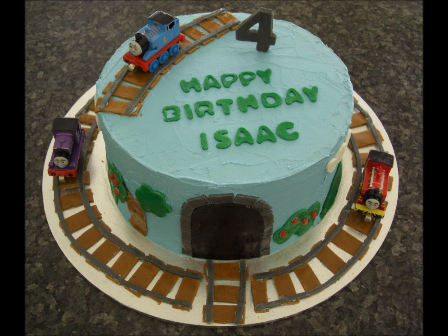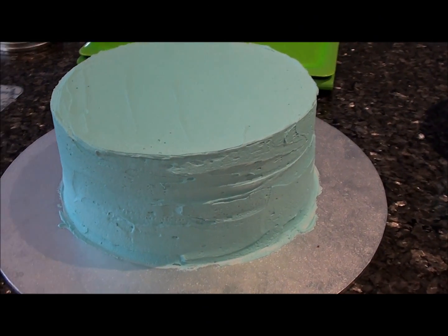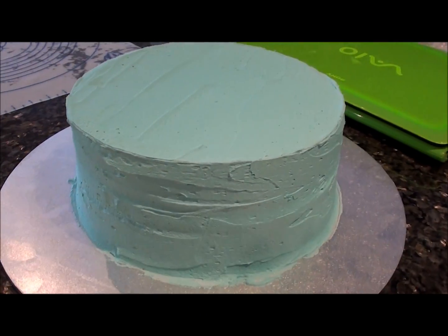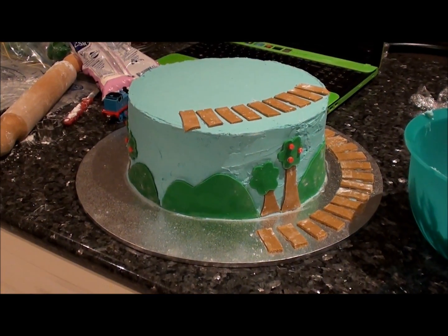Here is a Thomas the Tank Engine cake that I made for my son's 4th birthday. I started off by making two 10 inch chocolate cakes which I layered and then covered with a light blue buttercream frosting.